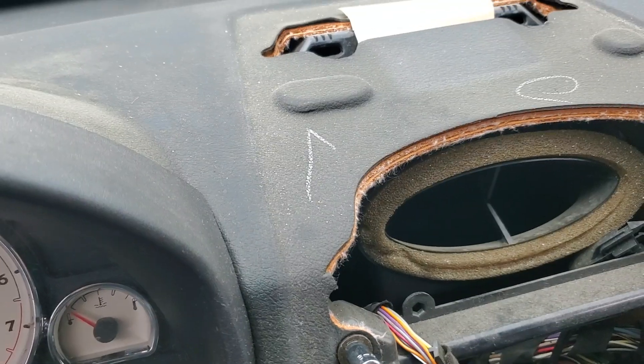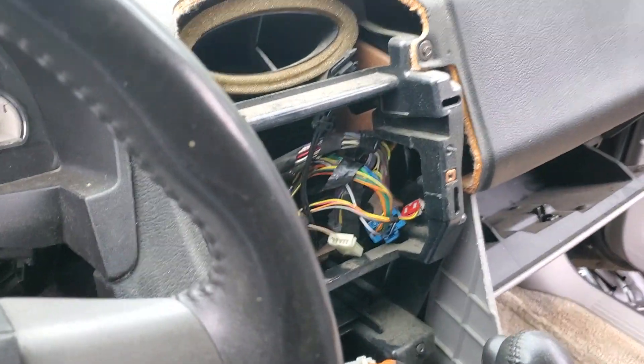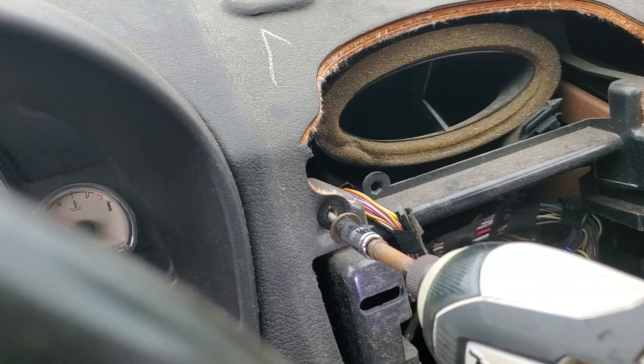You'll see we've got screws here, and that is not an eight millimeter. Let's try this again with a seven. Much better.